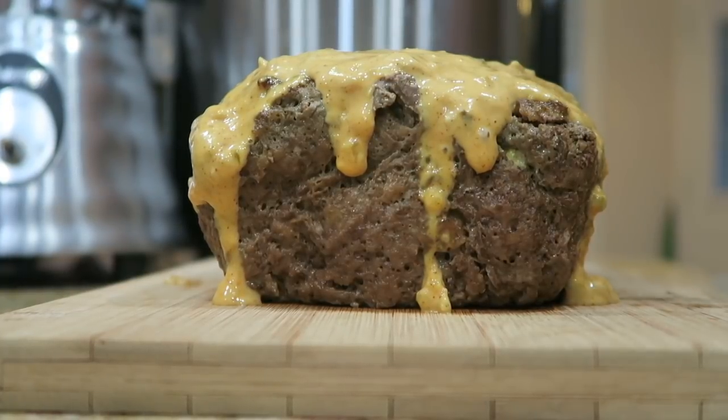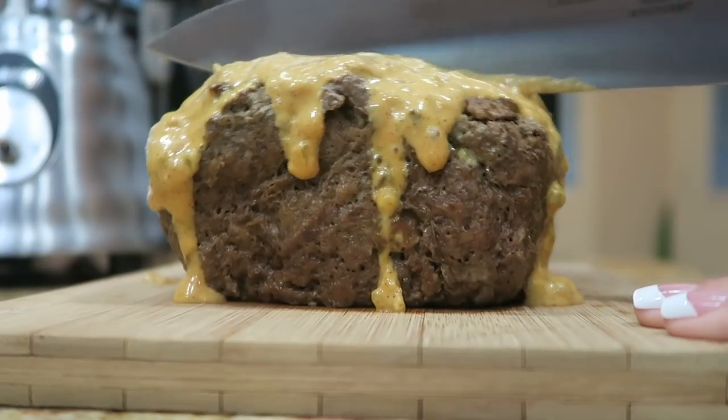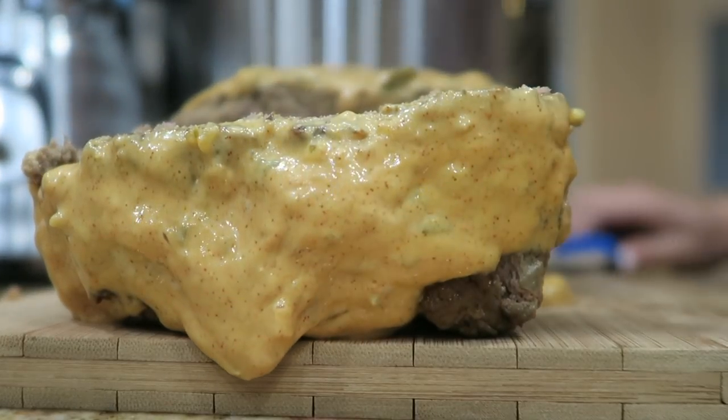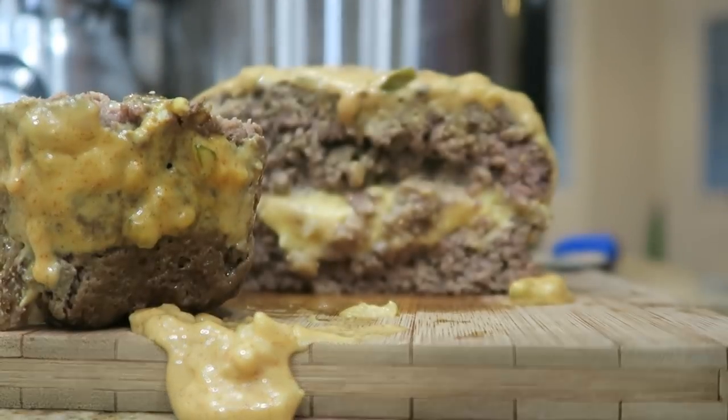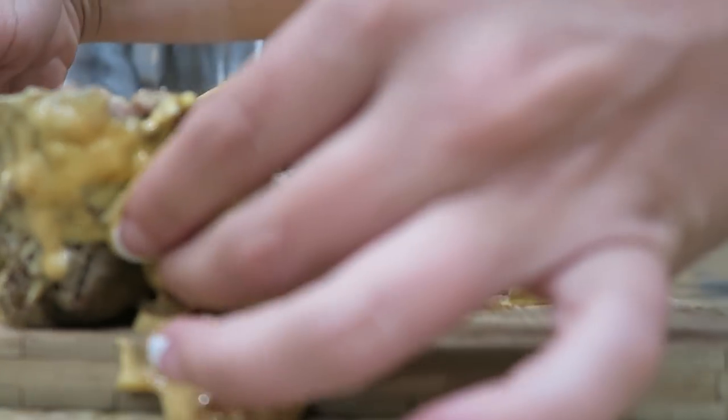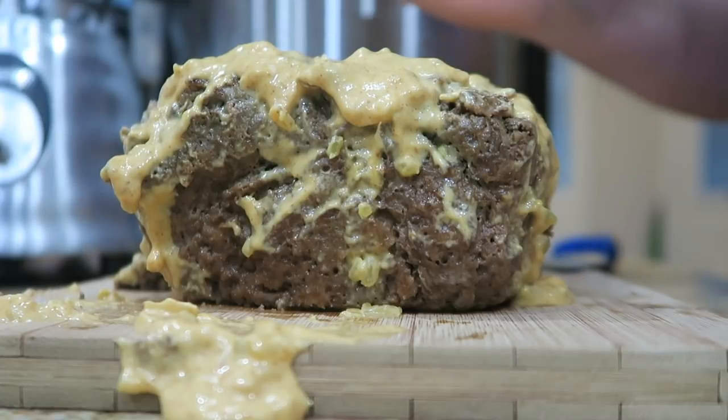All right y'all, it is time for the big reveal — let's cut into this! Look at that — it is full of ooey gooey cheese covered in the Big Mac sauce. Oh my golly y'all, this is going to be so good. Well y'all, that is how you make a keto Big Mac meatloaf. It tastes absolutely delicious and I hope you give it a try at home. If you enjoyed this video please give it a big thumbs up, subscribe to my channel down below if you haven't done so, and I will see y'all again very soon with another video. Bye guys!